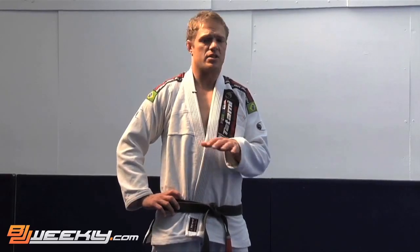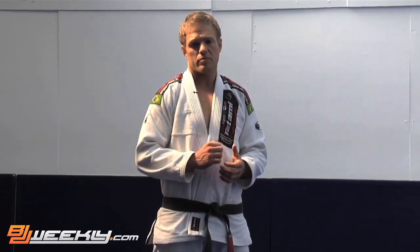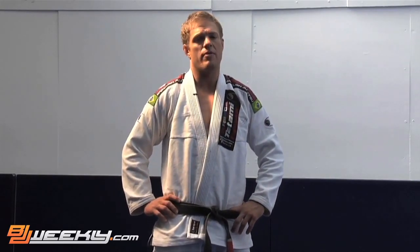Big athletic guys — this is their favorite place to hold people. They like to get you in a kesa gatame, yoko shiho gatame, or a judo hold-down and just squeeze in sidemount. If you understand what I'm going to show you now and understand the concepts behind it, it will be very difficult for someone to hold you in sidemount. You'll be able to escape from even the biggest, strongest guy holding you in that position.